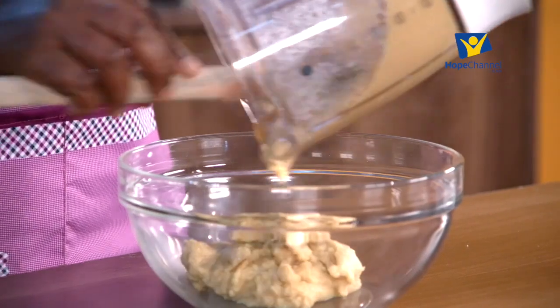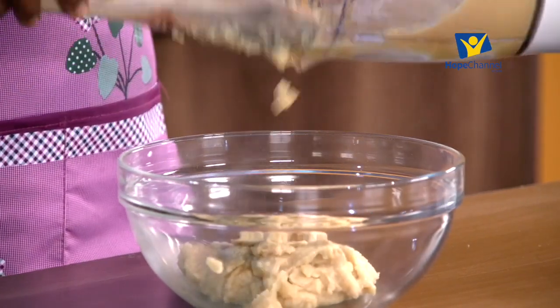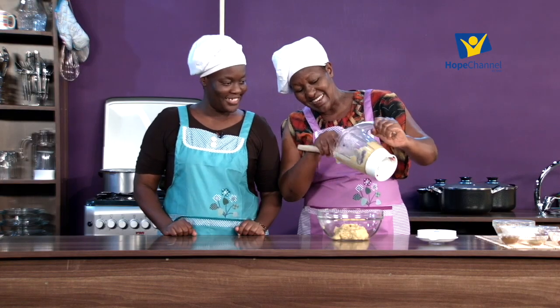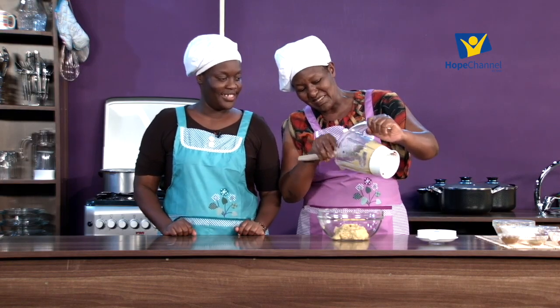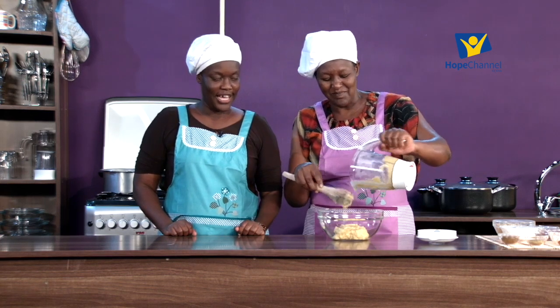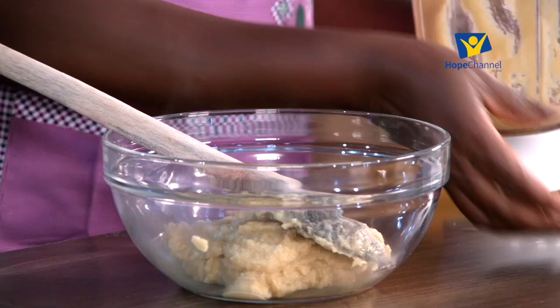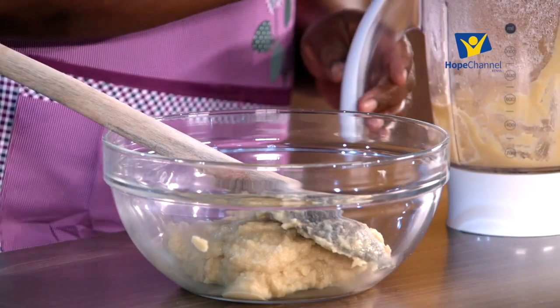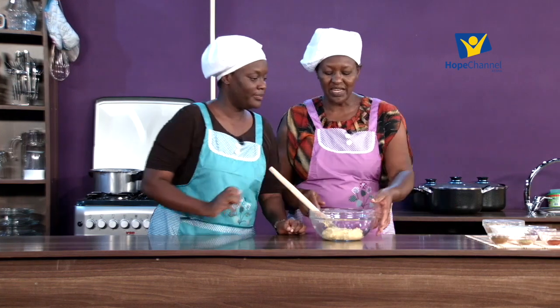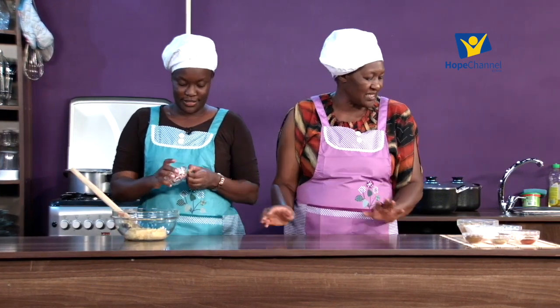I'll have my co-host do the mixing - she seems a bit strong. She just wants to control her favorite ingredients. So those are the chickpeas right there. Next we have our onion and garlic, so just mix that in.